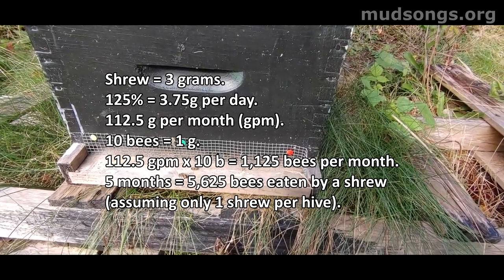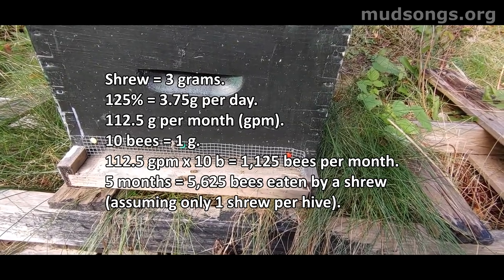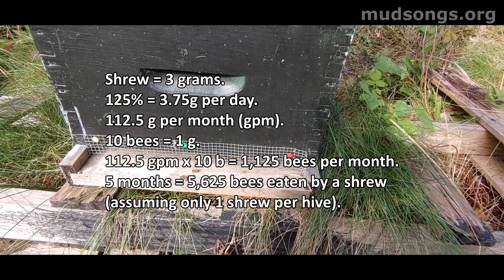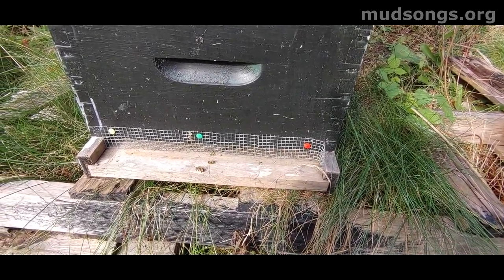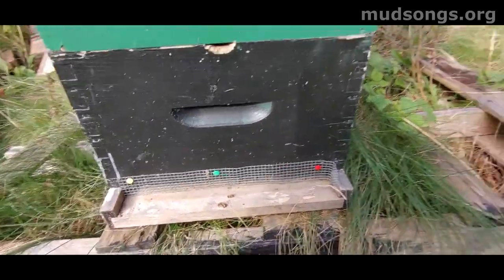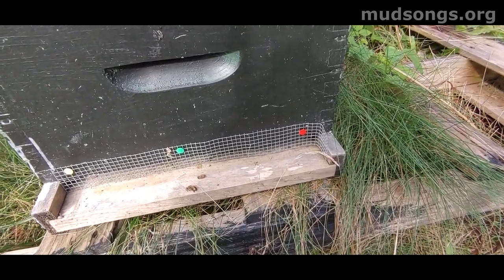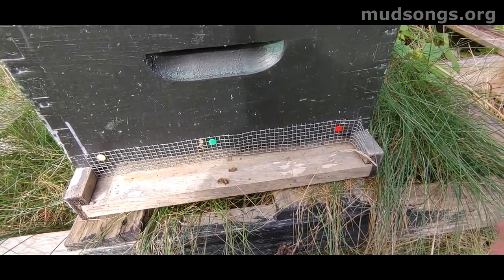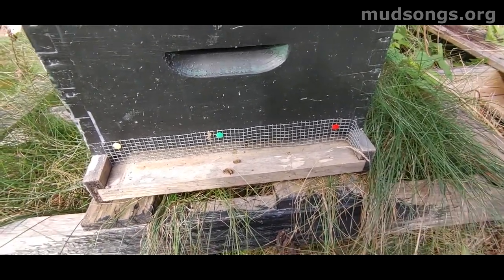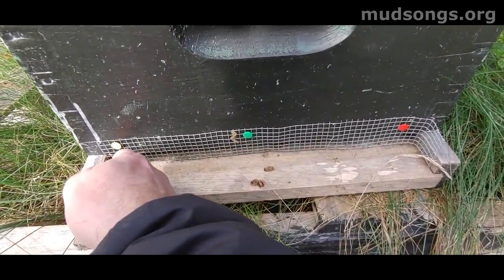I lost most of my bees — I had eight hives, about five or six years ago, and I lost all of them except maybe two to shrew predation, because I didn't have quarter inch mesh. I had half inch mesh over my hives. Half inch mesh will keep mice out but it won't keep shrews out. If you don't have shrews, go ahead and use the half inch — I did it for five years with no problem, but then I went to a place with shrews and there was devastation.